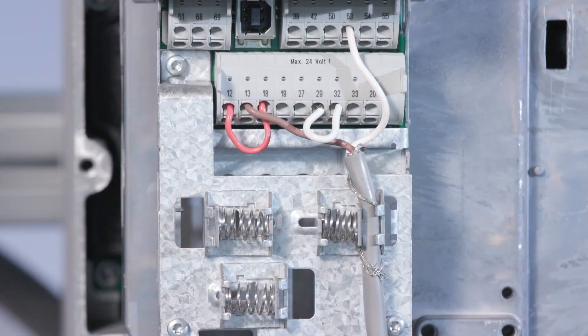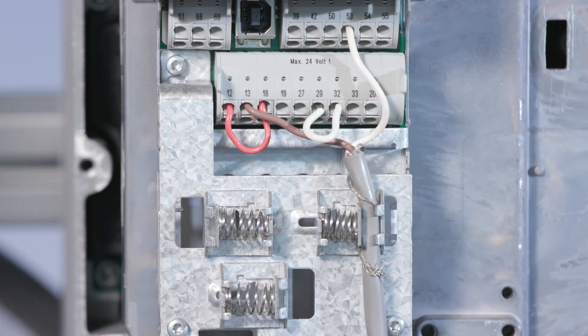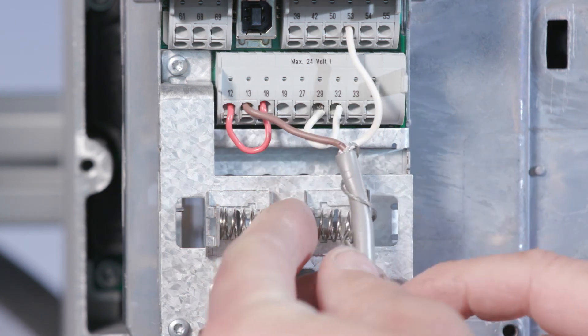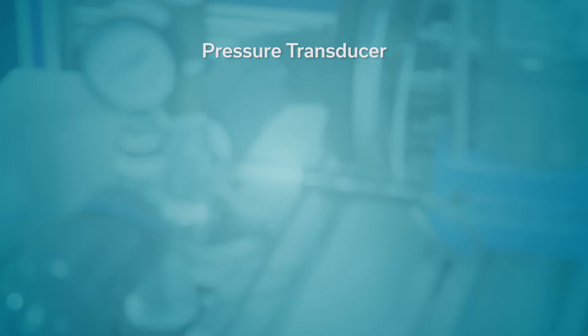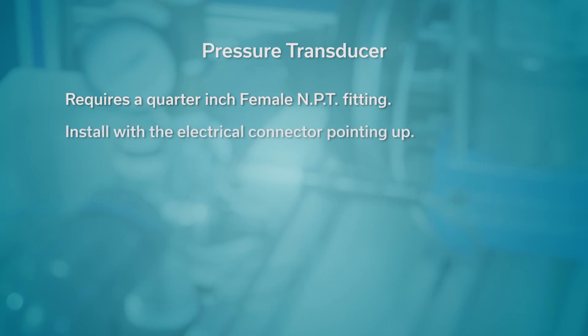The factory default setup for the IPC utilizes a 300 PSI 4 to 20 milliamp pressure transducer wired to analog input 53. Wire the white lead to 53, the brown to a 24-volt supply — terminal 12 or 13 — and the bare wire to the chassis. Pinch the bare wire between the transducer cable and the strain relief. The pressure transducer requires a quarter-inch female NPT fitting for installation. Install the pressure transducer with the electrical connector pointing up to avoid clogging the pressure port with debris.